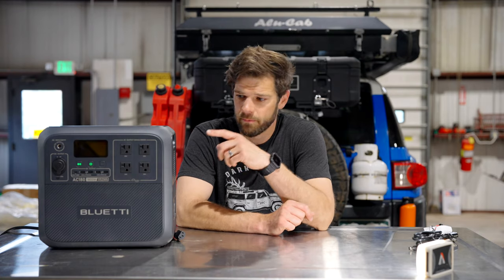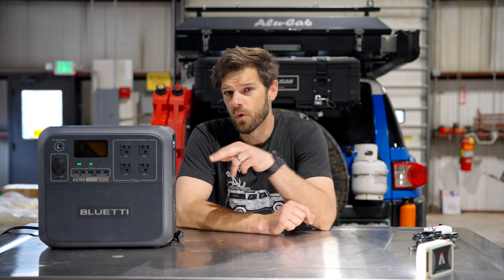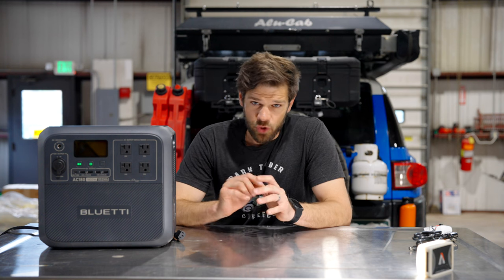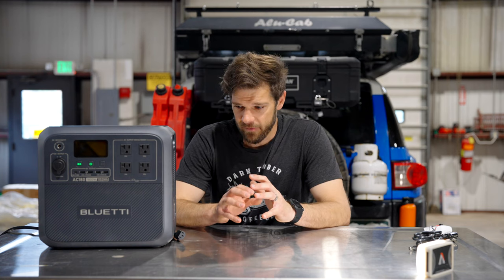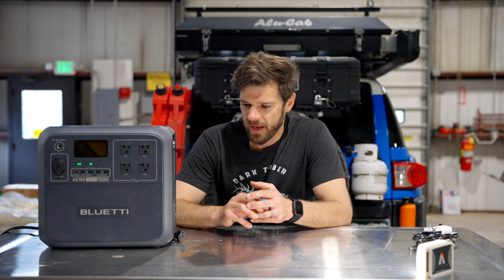Hey guys, Tyler with Independence Overland. Today I'm checking out another portable power station — these are new to me. I just did a review on a smaller one that's about two-thirds the battery capacity of this one, but this one has a thousand watts more of inverter power. I'll be building another vehicle before too long and I'd like to have something like this integrated into it, so I'm reviewing different battery stations to judge what size and features I want.